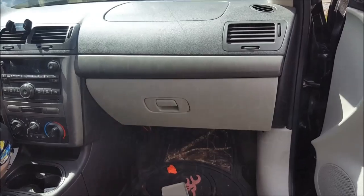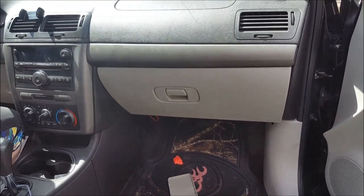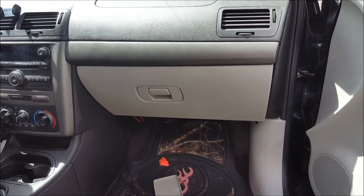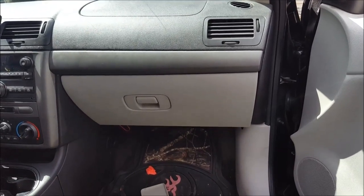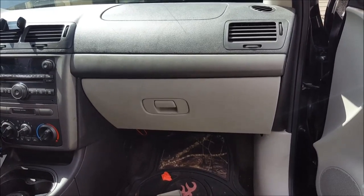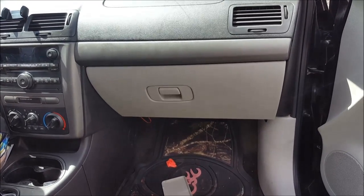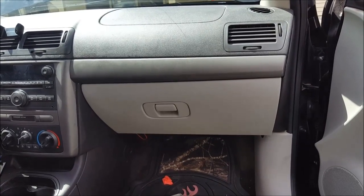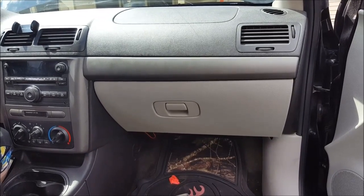I recorded the other two parts first and figured you guys might want to know how to get to it and what exactly we're mainly doing. This is a 2007 Chevy Cobalt LS and the right passenger side door actuator has always been an issue with these and other GM vehicles. I found a little hack that allows it to stop the annoying clicking sound that everybody reports without taking it to a dealership, spending $900, tearing the dash apart, and replacing it.